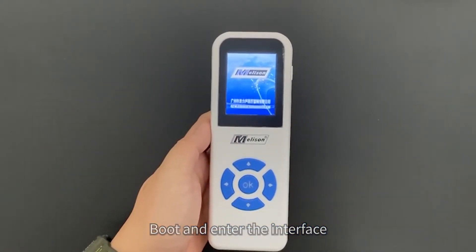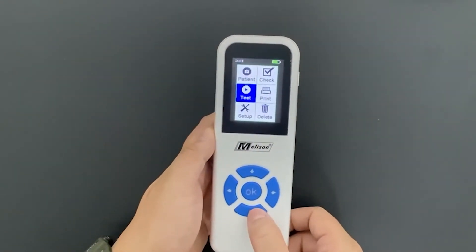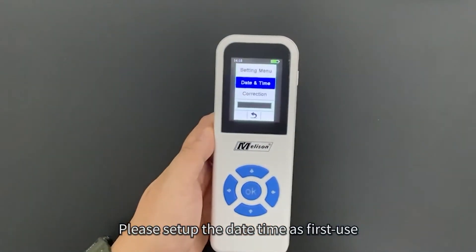Boot the device and enter the interface. On first use, please set up the date and time.